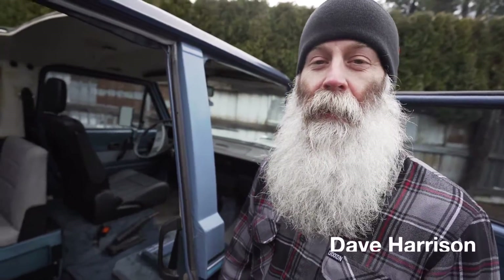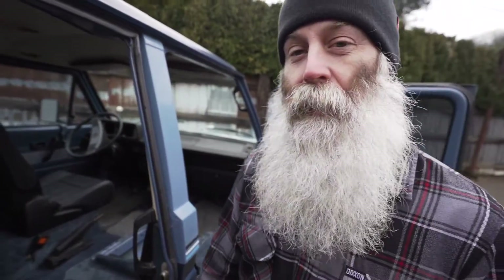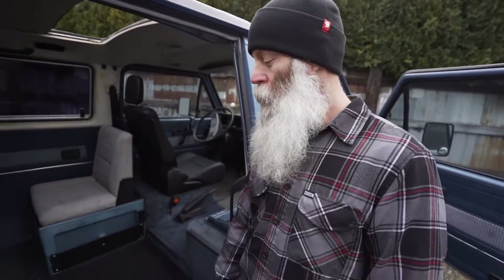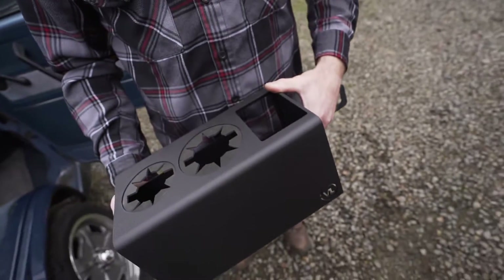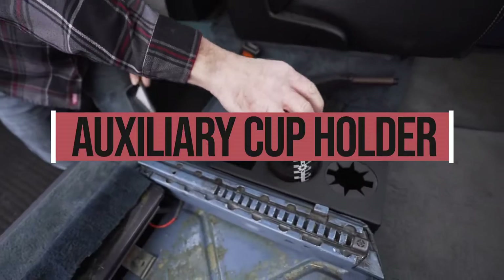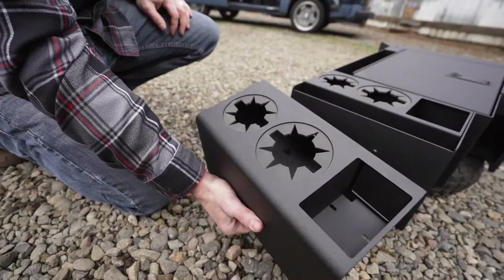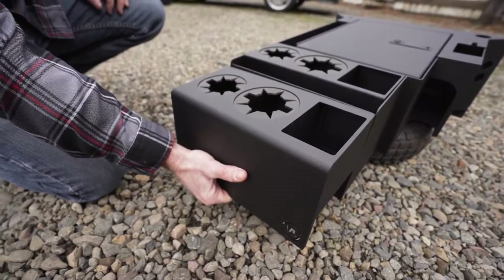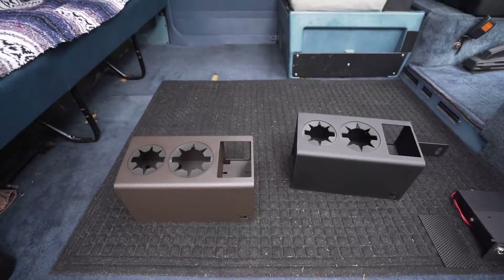Hey everybody, Dave here with Vanagon Life. We're pretty excited to show a new product that we came up with. This new item is an auxiliary cup holder, something that customers have asked for for quite a long time — people wanting an add-on cup holder for their existing console. We decided to make this a completely modular unit.